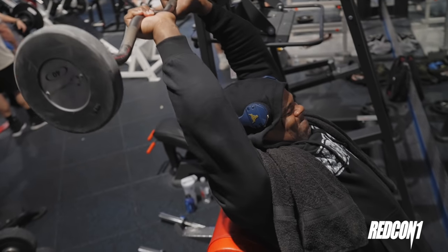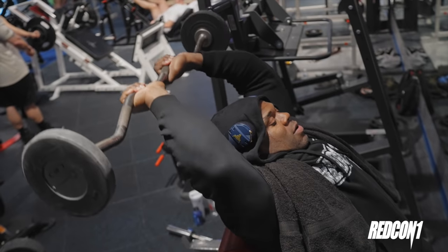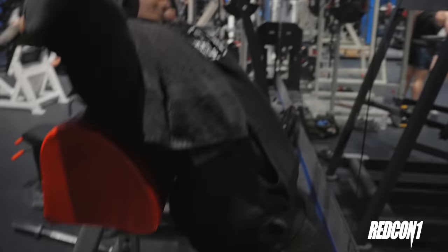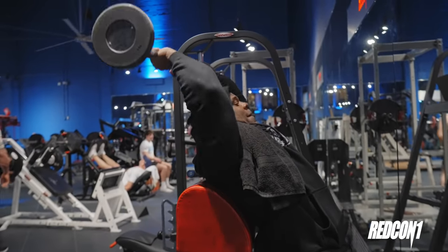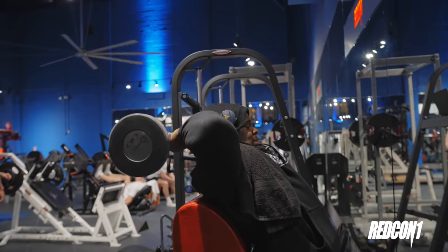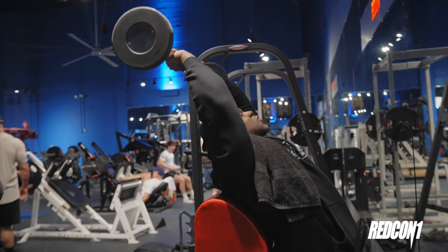Overhead tricep extensions. These are important because these work the long bellies of the tricep. If you didn't know, this is the larger area of your entire upper arm. To develop this means to make this really awesome real estate grow in some really vivid ways.